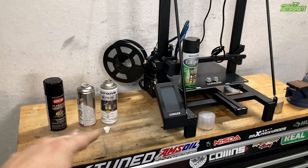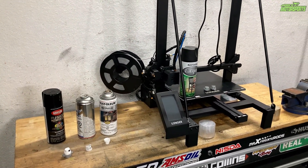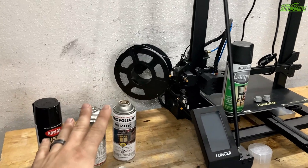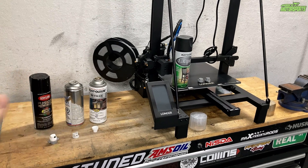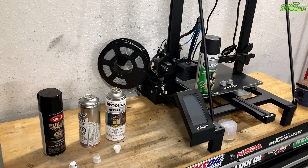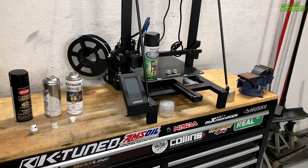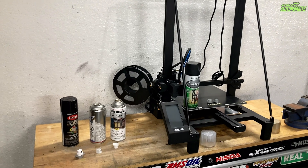With this PLA you can actually prime it with a filler primer from Rust-Oleum, then use the base color — whatever you want — and it'll actually fill in some of those lines that come from 3D printing. Then you can 2K clear them and it lasts a long time. I'm definitely going to be experimenting more with this for sure.